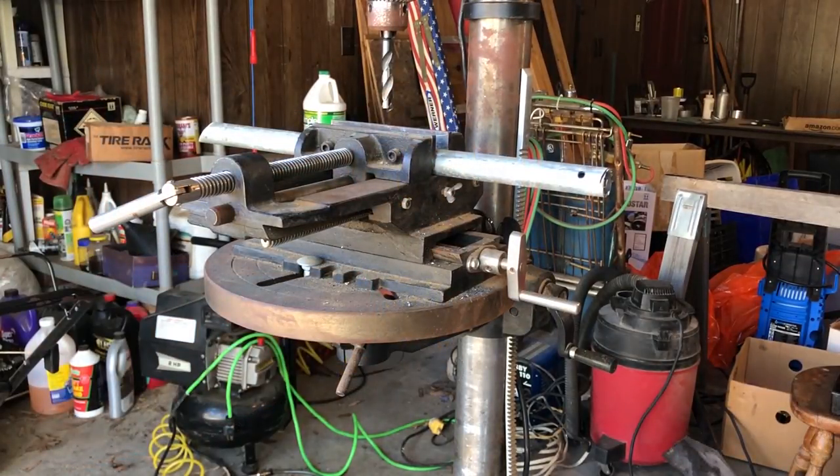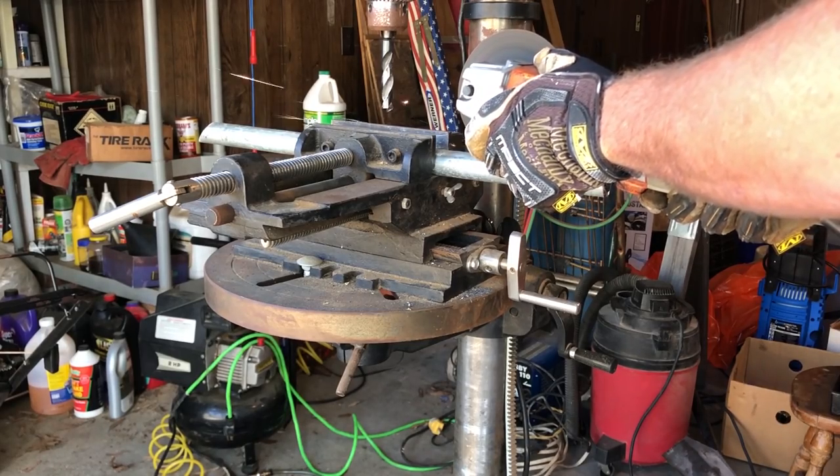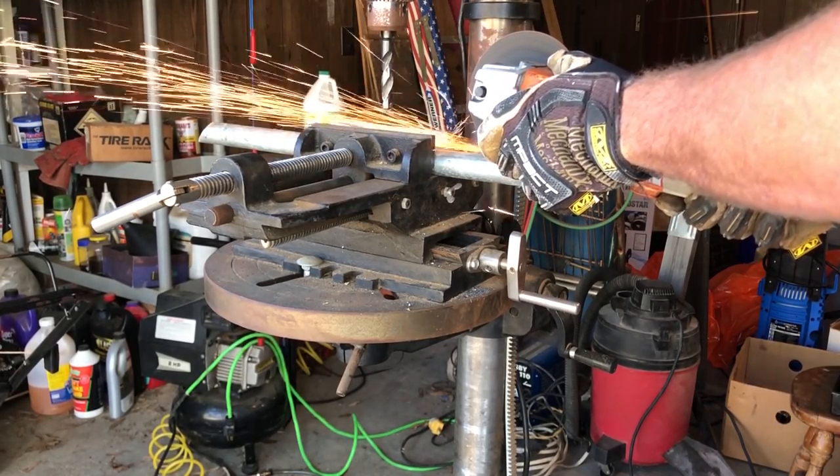Now I need to cut out grooves in the back for the fins to fit into. I had planned on using a sawzall with a metal cutting blade, but I forgot the sawzall at work so I'll just use the die grinder again. This creates a bit of a problem because the heat created by the die grinder will warp the metal.